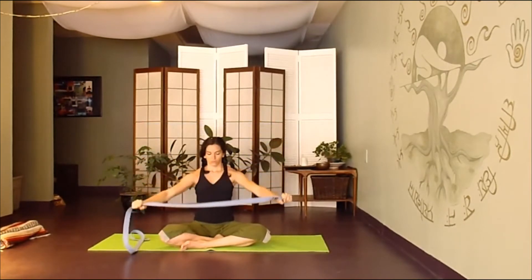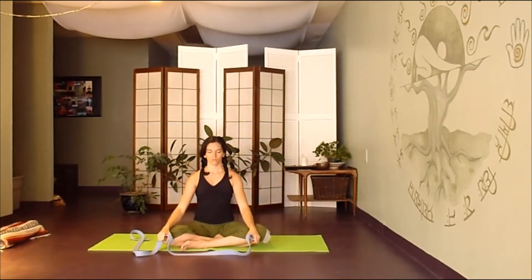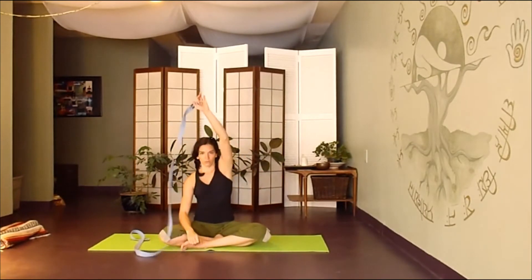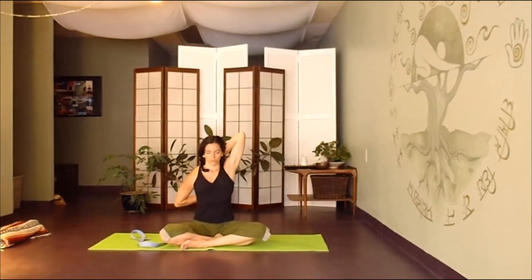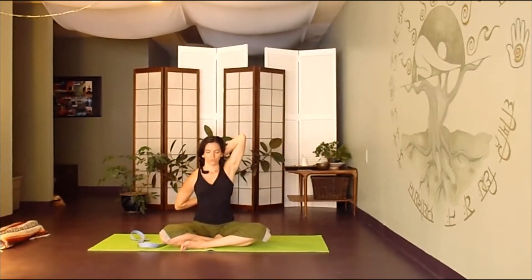When you've had enough, gently lower down. Keep the strap in your left hand and bring that hand behind your back. Then reach behind with your right hand and grab onto the strap, stretching into that left shoulder. Just breathe deeply here, using the breath to open up the shoulders.